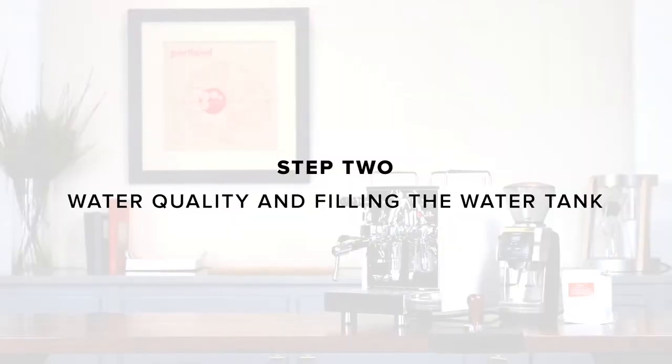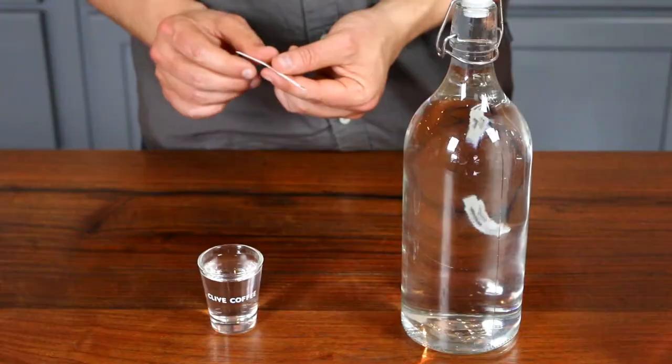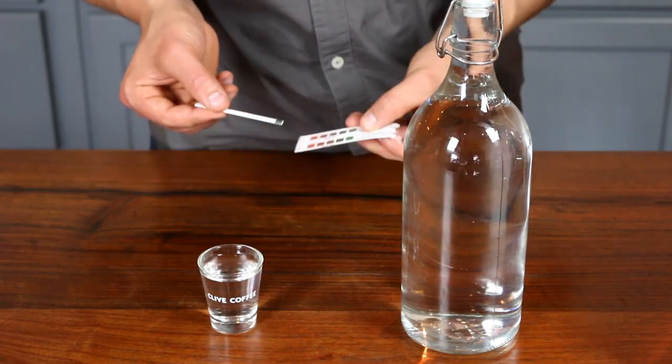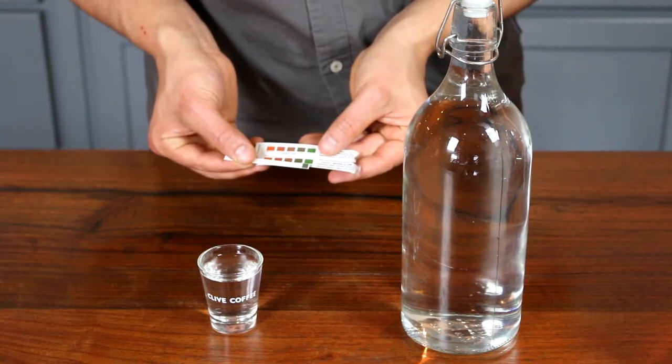If you see any damage, please contact us immediately. Step two: water quality and filling the water tank. Make sure to only use filtered and softened water with your espresso machine. Before filling, test the water hardness using the test strip included with the machine. Ideal water hardness is below 50 parts per million, or ppm.